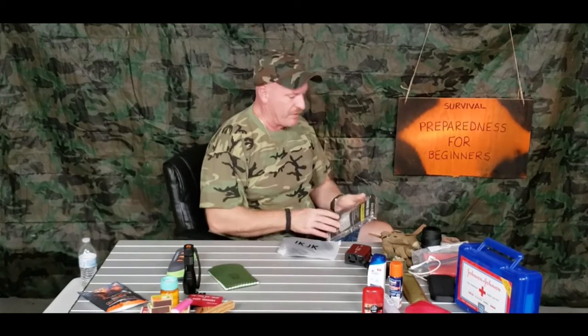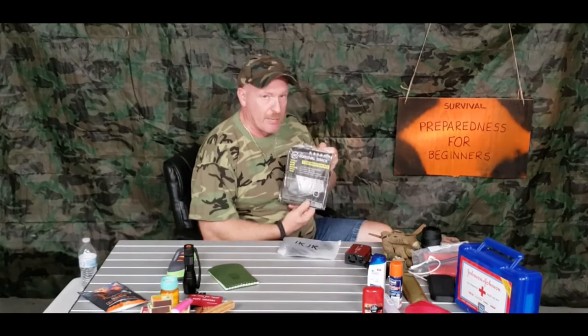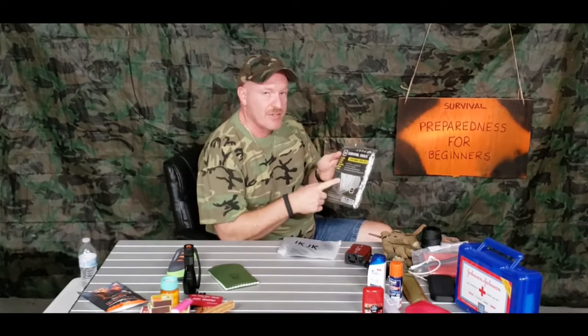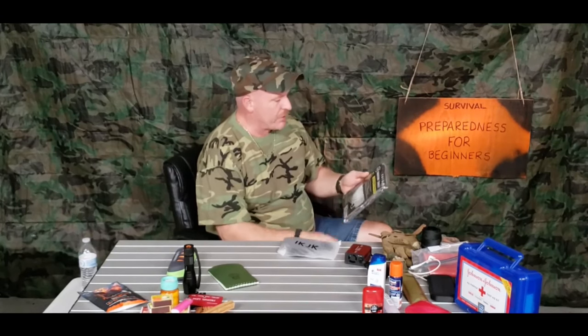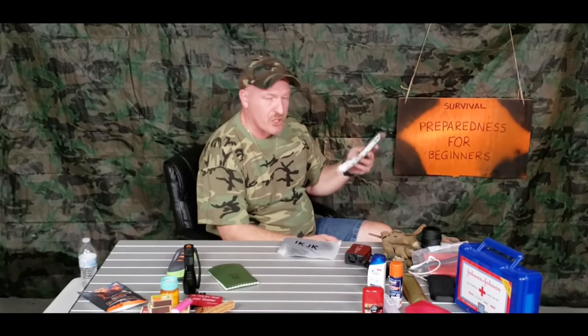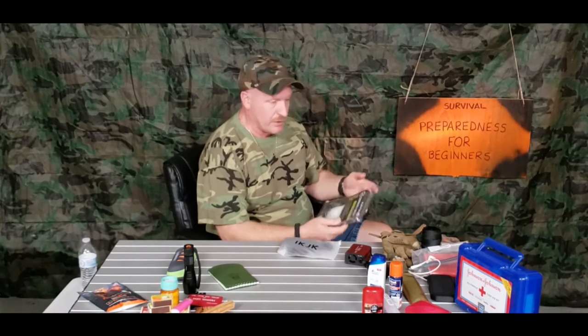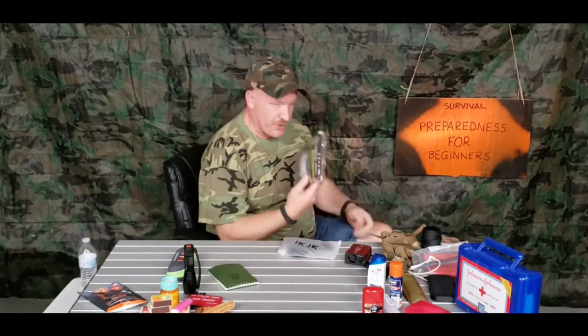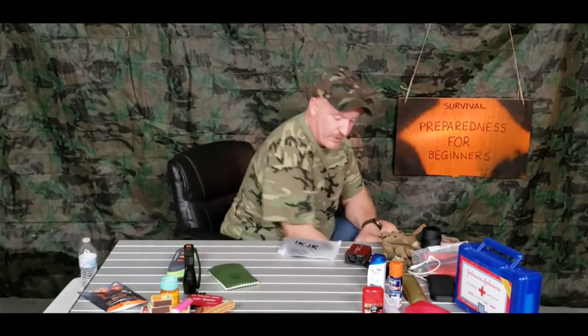This is a survival shelter — a Mylar two-person emergency thermal shelter. You can pick these up; I got this one at Amazon. If something happened and you broke down somewhere out in the sticks, if you needed shelter to try to stay warm, these things are relatively cheap and good to have on hand. If worse comes to worst, you could wrap yourself up in it to stay warm if it's cold out.